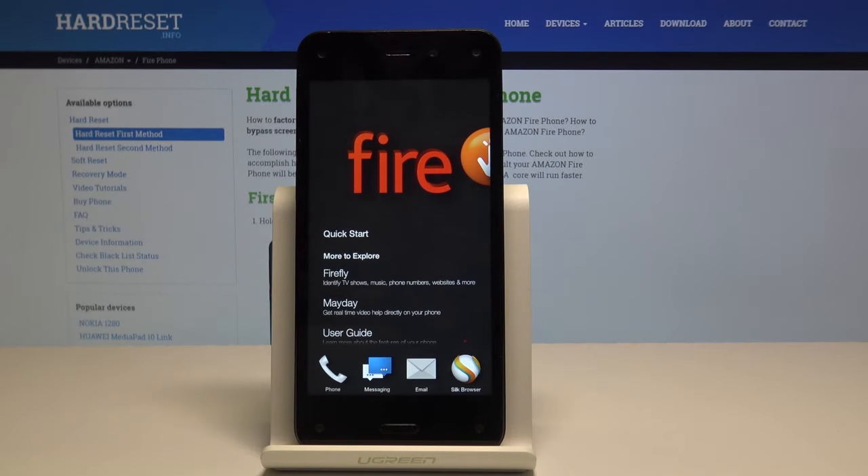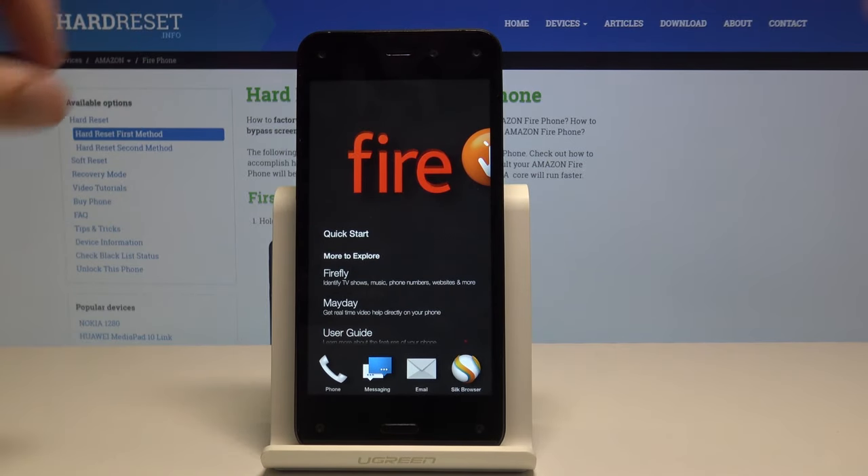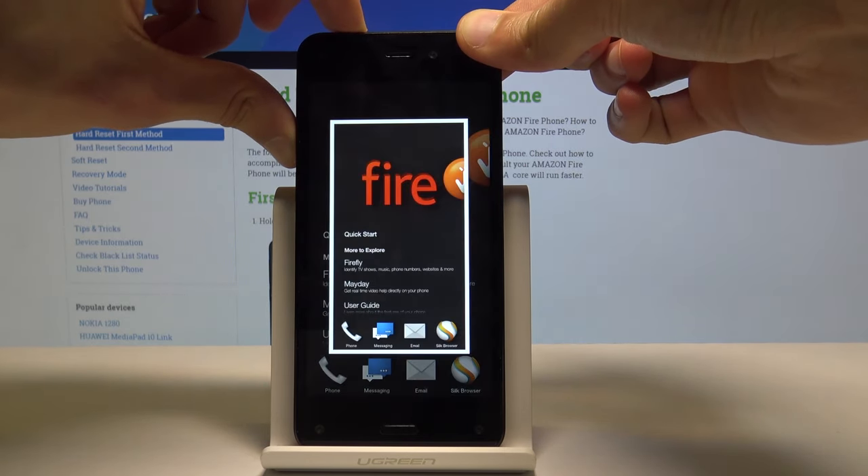Welcome! In front of me is an Amazon Fire phone and today I will show you how to take a screenshot on this device. The simplest way would be just to hold the volume down and power key together. Doing so you will see a screen flash like this.